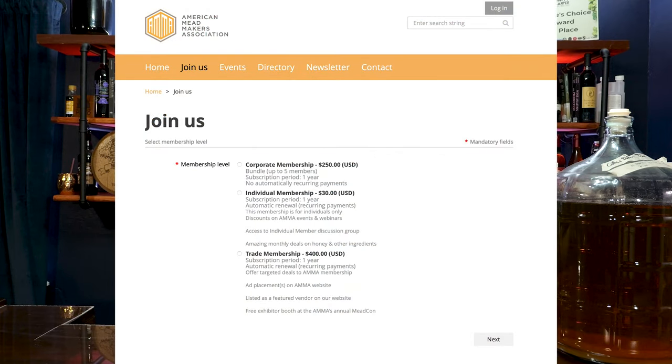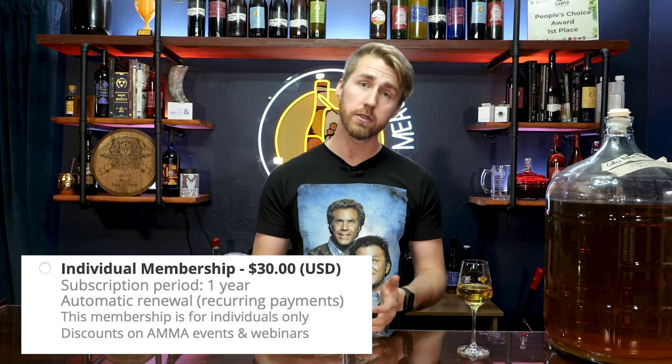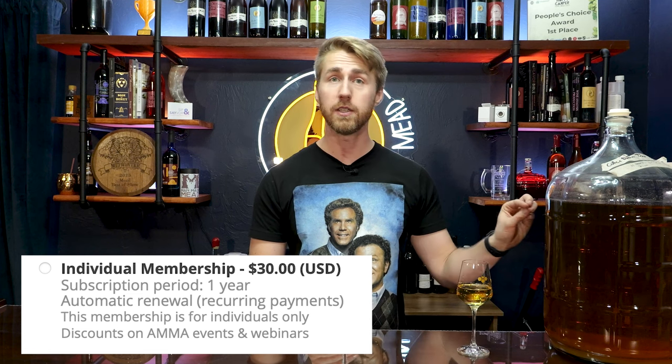This coffee blossom mead starts with getting coffee blossom honey. I used the American Mead Maker Association's discount code from a couple months ago. If you want to join their organization, it's a really cool mead-making association — they do a monthly newsletter that includes fun information and a honey deal of the month. The honey deal I ran across was a 60-pound pail of coffee blossom honey for $250, and that included shipping. For a really interesting varietal like coffee blossom, $250 is a really good price with shipping.